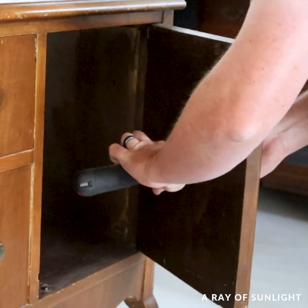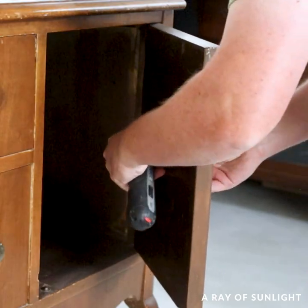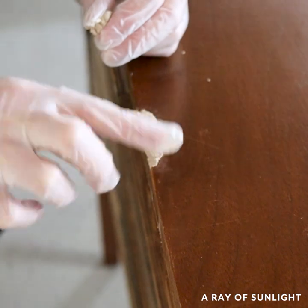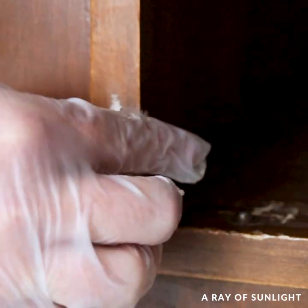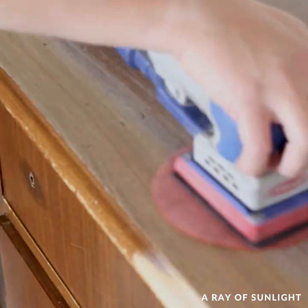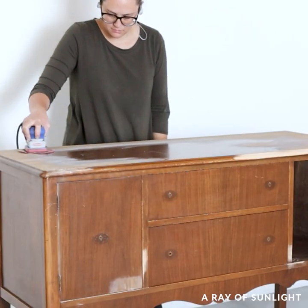First, we removed the hardware, then we cleaned everything with crud cutter and filled in the chips and dings. After that was dry, I sanded the top of the buffet down to raw wood to remove the scratches and make it all the same on the top.